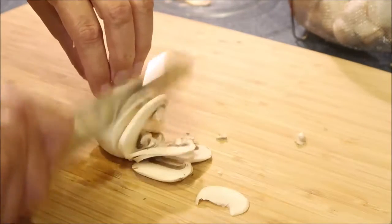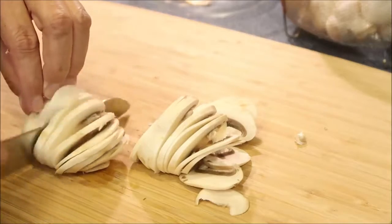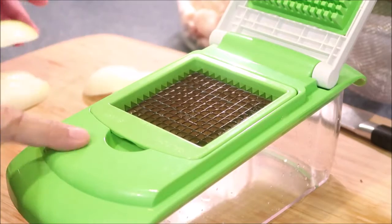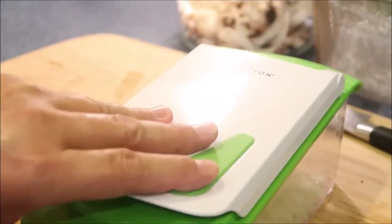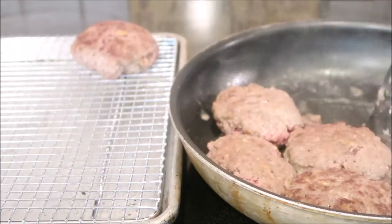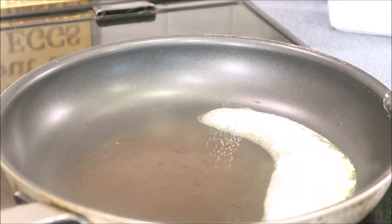I'm cutting the onions for the sauce using my chopper from Aldi — I love this. Let me show you what an awesome job this chopper does — look at that! Patties are done. I'm going to take them out of the pan and put them on a drain rack because I want all that grease to just drip down. I don't want a greasy sauce.